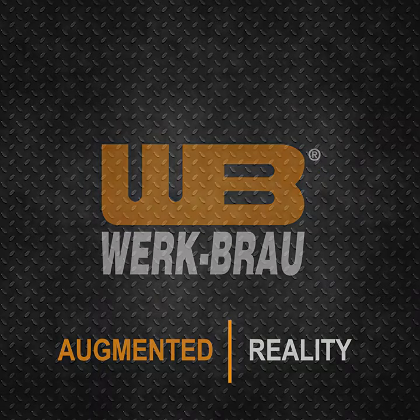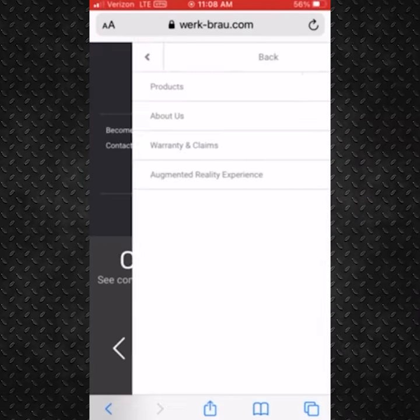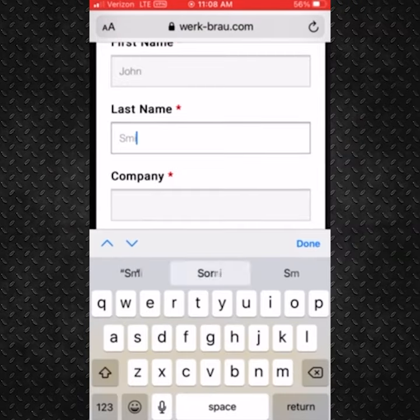Introducing augmented reality. First, on the WorkBrow website, you click on the main menu and select augmented reality experience.